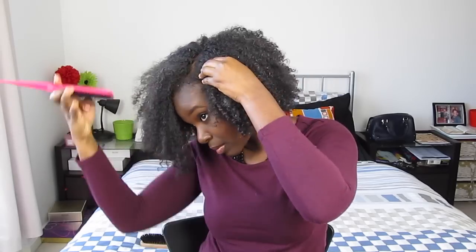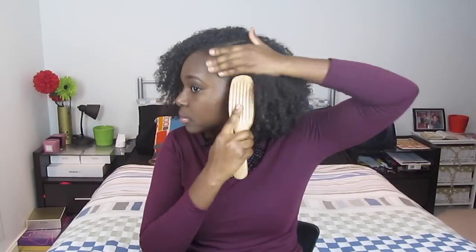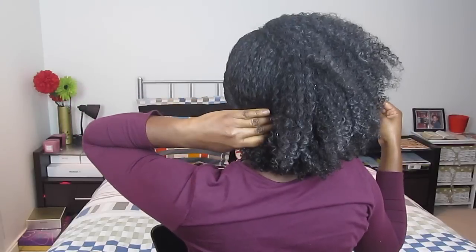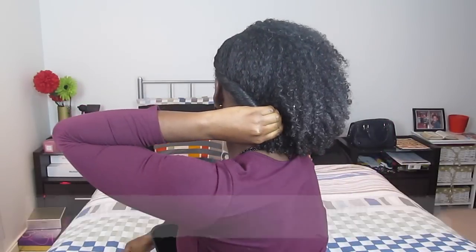On to style number two, and this is what I like to call the Romantic Roll. You want to begin this style by creating a deep side parting. Once this is done, take half of your hair, rolling it away from your face towards the nape of your neck, smoothing any loose hair, tucking it inwards, and securing with bobby pins as you go.